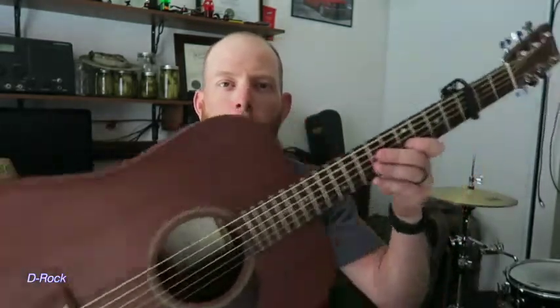Hi guys, today I'm going to give you a quick little tour of my studio here and show you how I record my acoustic guitar for the music that I use in my YouTube videos.